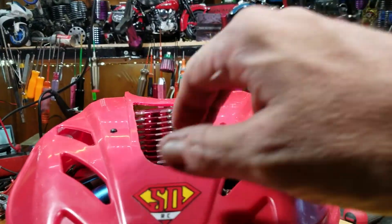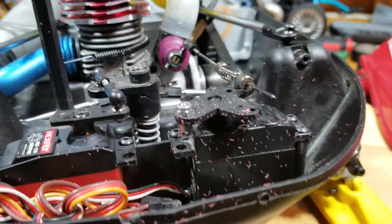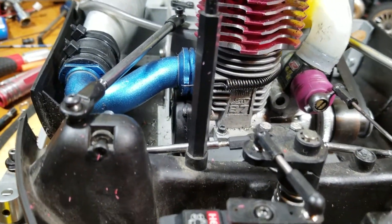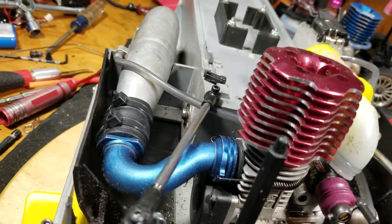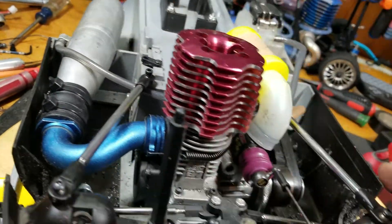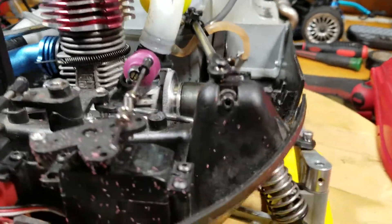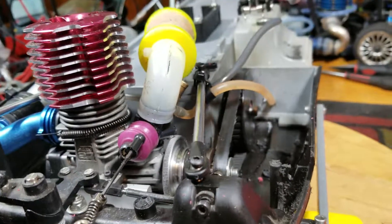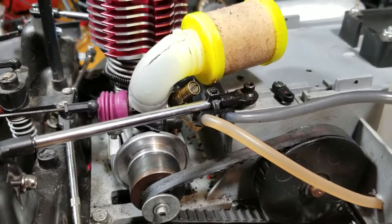...a .27 to take care of the power delivery. Got a little custom header over here running into a tune pipe. We added some structural bracing to the front bulkhead. You can see it's got a belt drive in there.